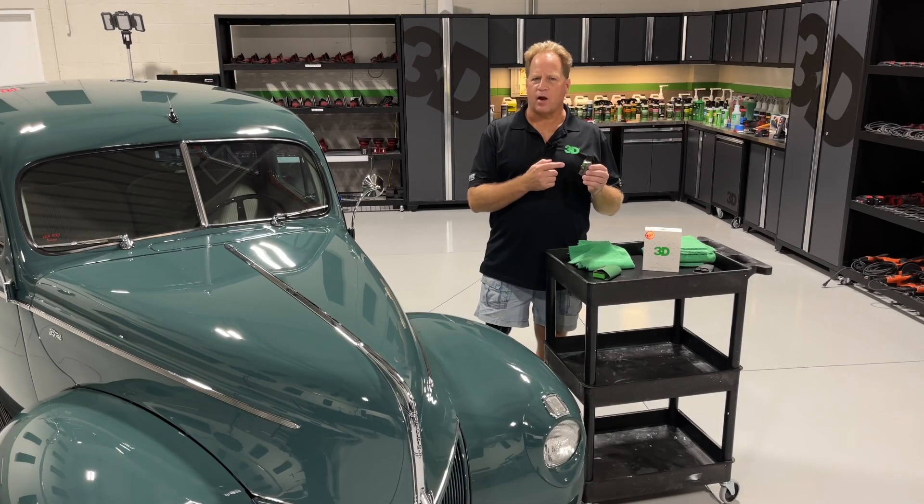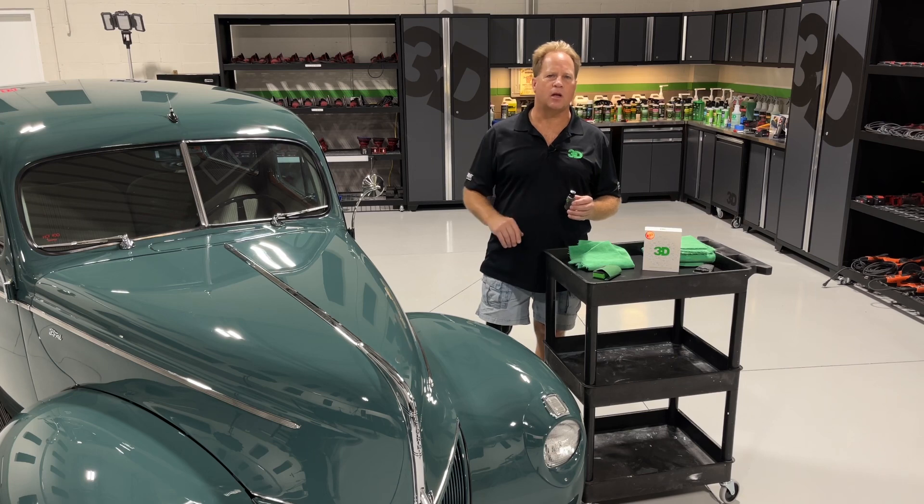To get your bottle of graphene infused ceramic coating from 3D, go to 3DProducts.com.